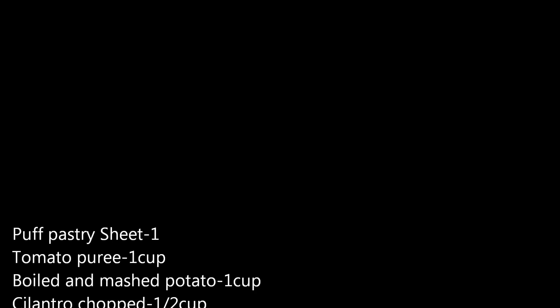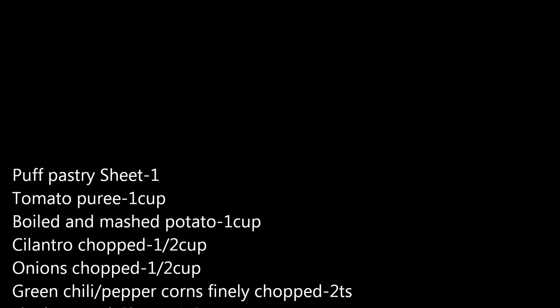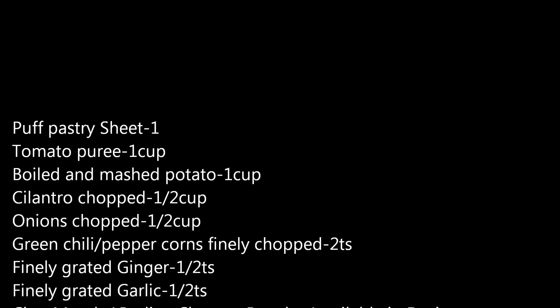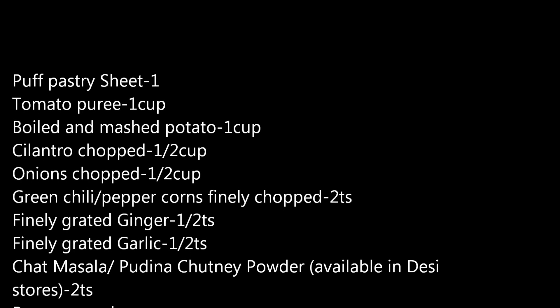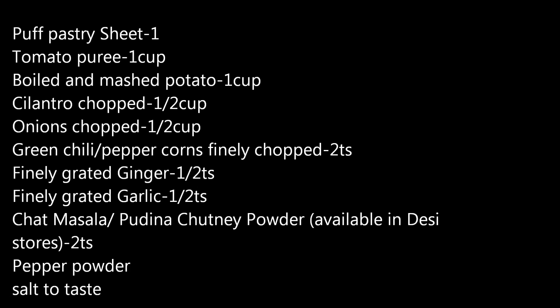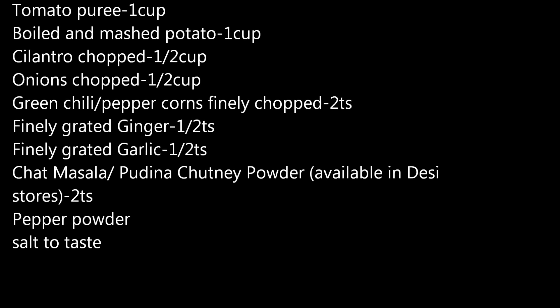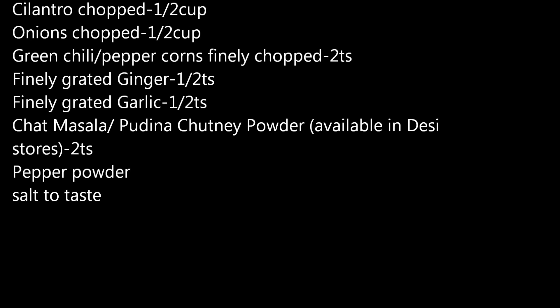First let us see the ingredients. We need 1 Puff Pastry Sheet, 1 cup Tomato puree, 1 cup Boiled and mashed potato, 1 cup Cilantro chopped, 1 cup Onion chopped, 2 tbsp Green chilli or pepper corns finely chopped, 1 tbsp Finely grated ginger, and 1 tbsp Finely grated garlic.